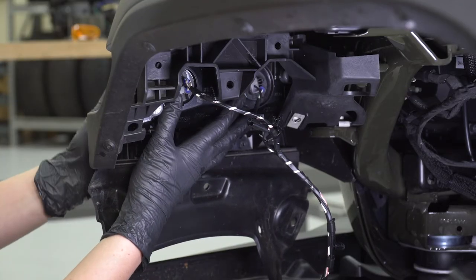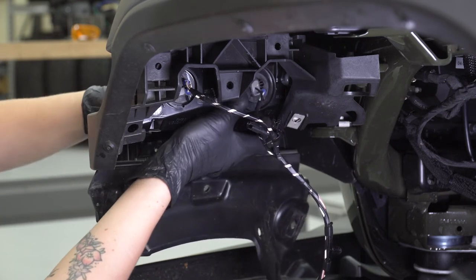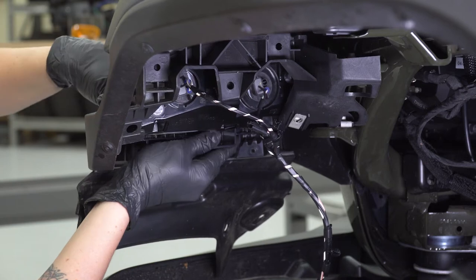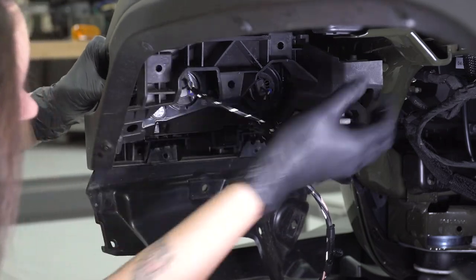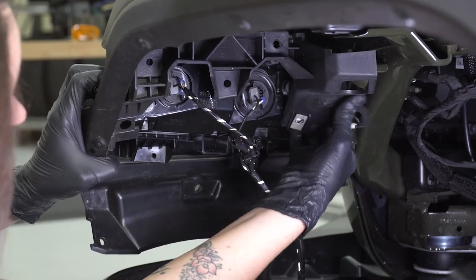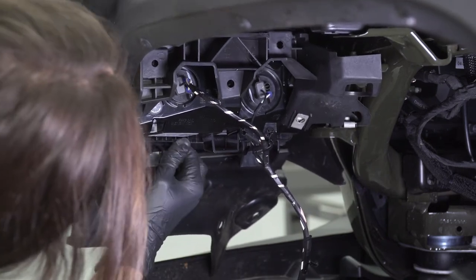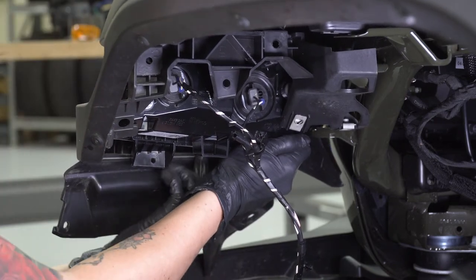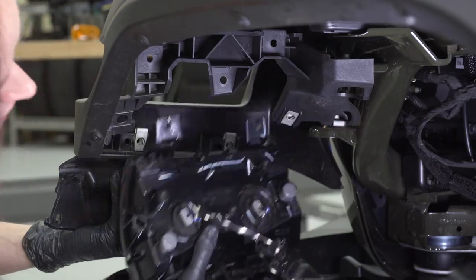Now that we have the light completely disconnected, there is one more thing holding it on — some double-sided adhesive right on the front. Just make sure as you pull down on the light, you're putting either your hand or a trim tool in the front to disconnect that adhesive. If it is stuck, that's most likely why, so take a look at the front and double-check that the adhesive is completely removed. You may need to pull back on this plastic support a bit in order to get the light to start to come out. We're going to be tilting this down as we do this, and with a little bit of wiggling, it does come out.